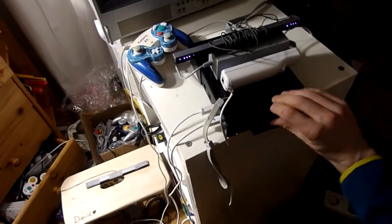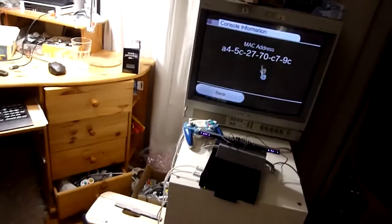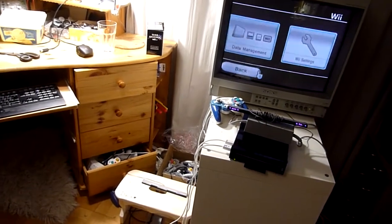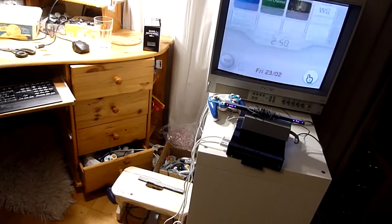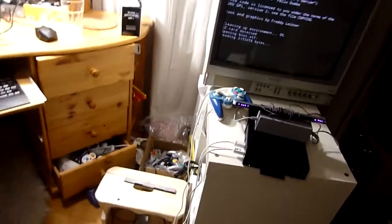Now we put the SD card into our console. And then we run LetterBomb.